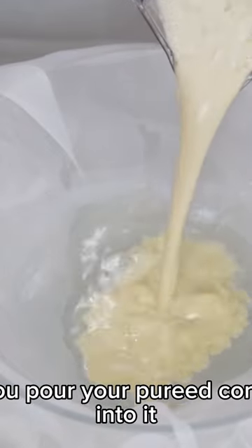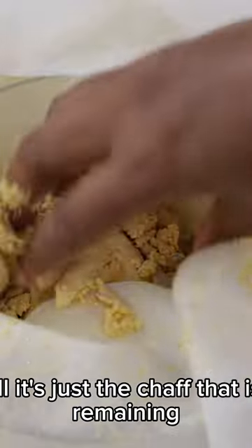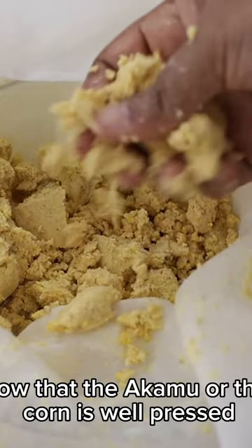Next, I'll pick up my cloth — you can use a muslin cloth. You pour your pureed corn into it, then you press it out till it's just the shaft that is remaining.